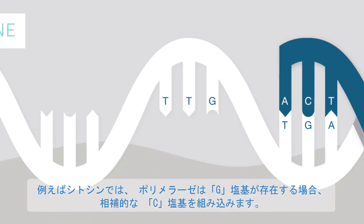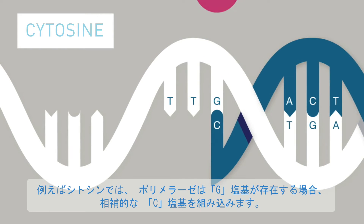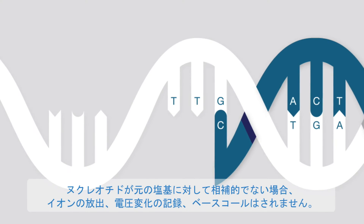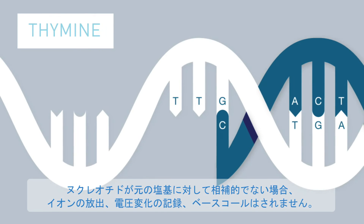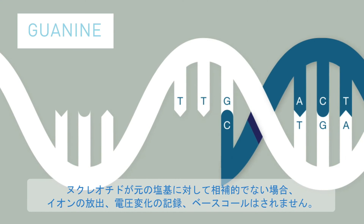For example, cytosine. A polymerase incorporates the C nucleotide into the DNA strand if a complementary G molecule is present. If the nucleotide is not complementary to the next base, no ion is released, no voltage change is recorded, and no base is called.